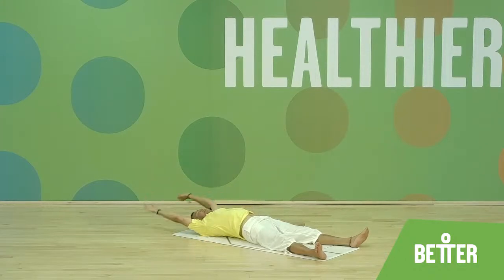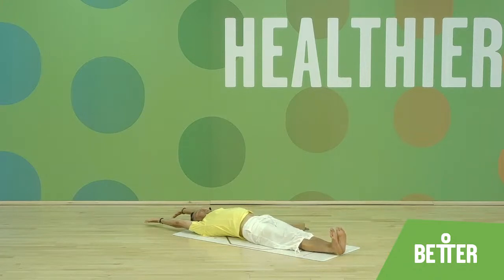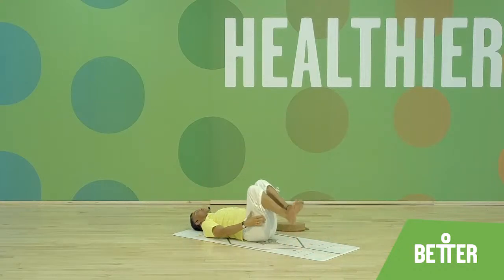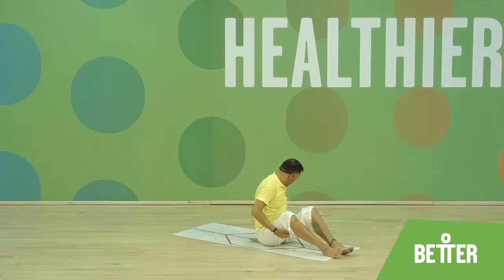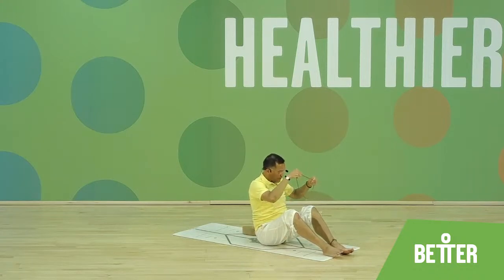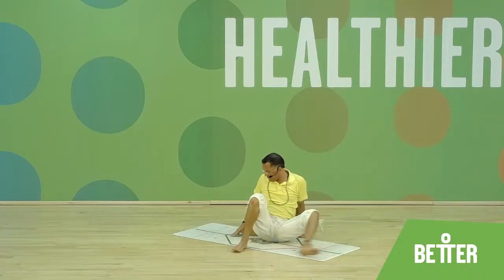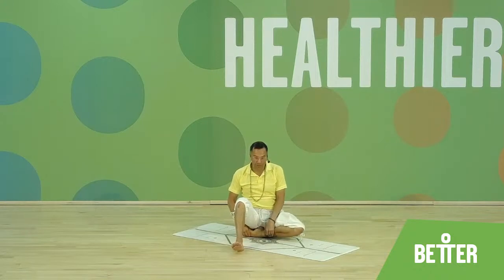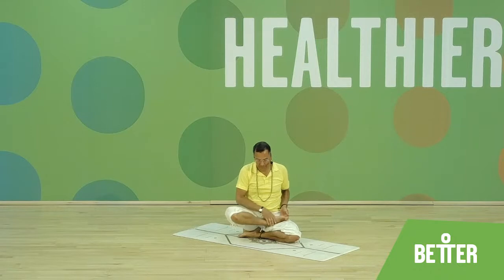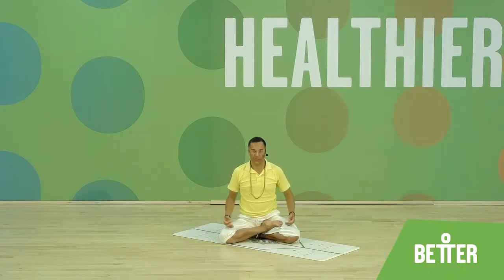Full body stretch — legs together, arms over the head, stretch, stretch, stretch. Then bend the knees, palms under the thighs, and rock forward and backward — give your spine a good massage after the forward and backward bend. Try to come into sitting, then choose a cross-legged sitting position where your spine is straight and shoulders are relaxed. Remember to change the crossing — go for the more unusual way. Sit for a moment comfortably, palms either in the lap or in chin mudra. Chest is open, shoulders relaxed, spine is straight, relax your face.